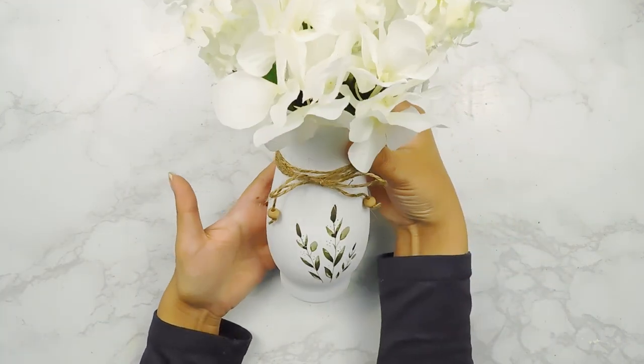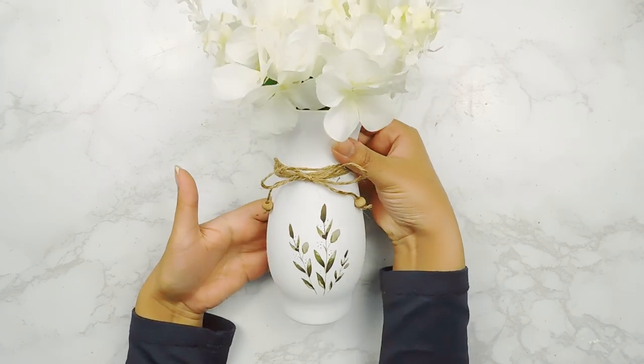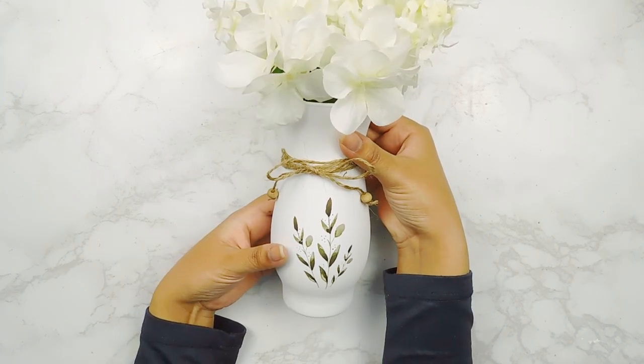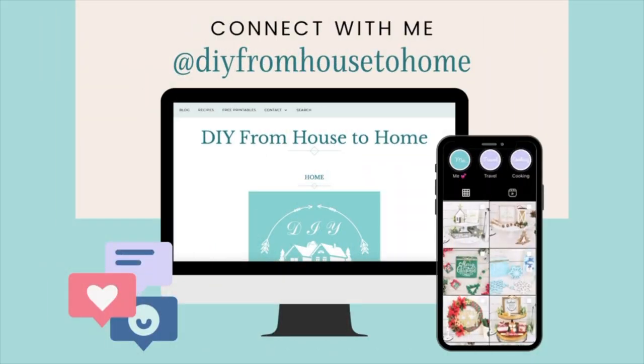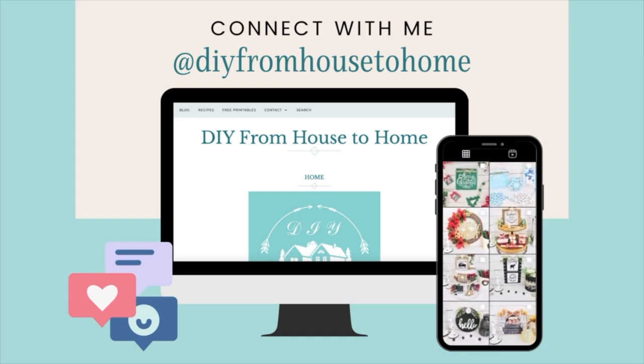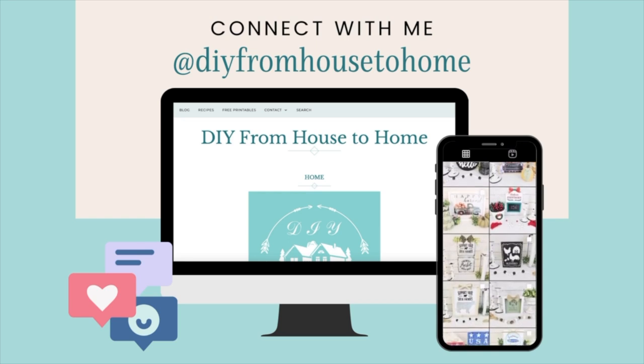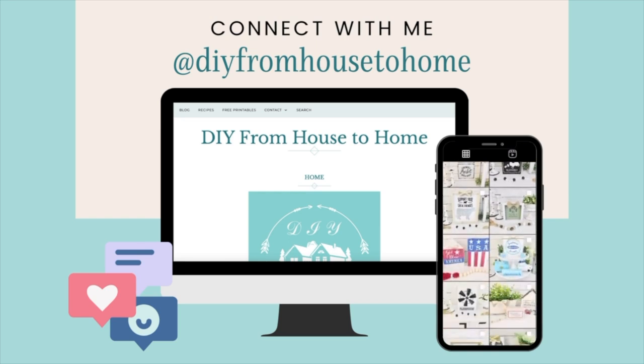We'll finish popping in our floral picks and that'll be it for this beautiful spring Dollar Tree vase DIY. If you guys are new here, don't forget to hit that like and subscribe button. I always leave the links to my social media in my description box — like my blog and my Instagram — where I share sneak peeks and behind-the-scenes content, so don't forget to check those out.